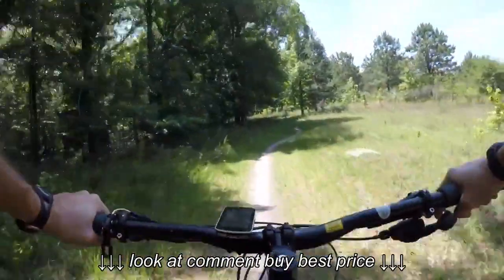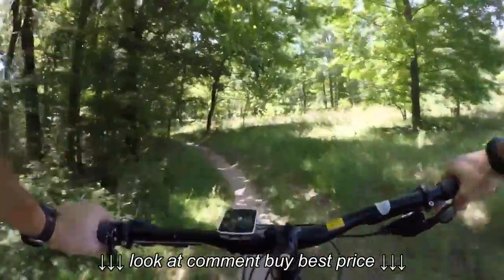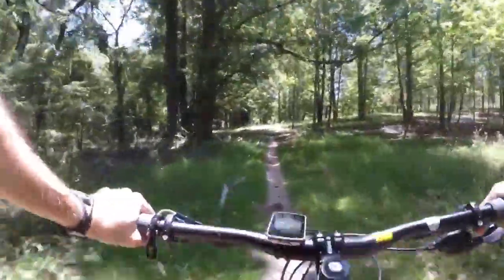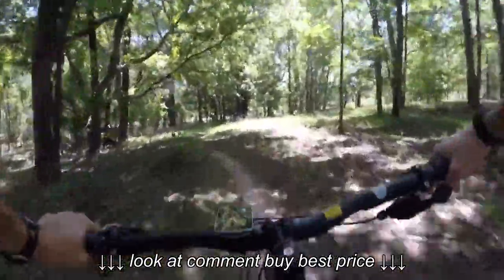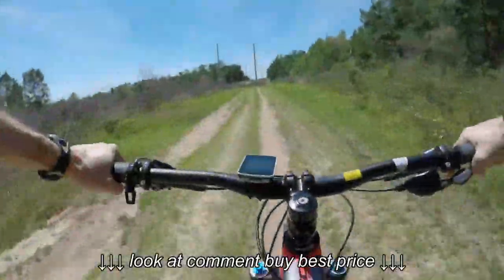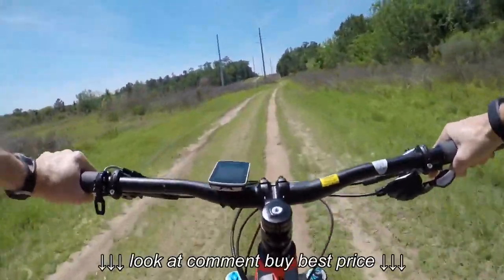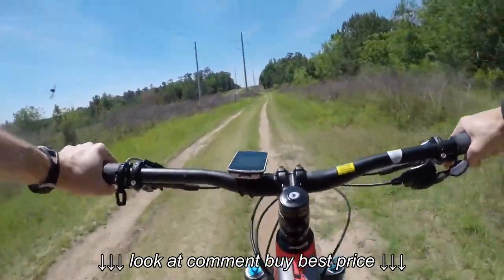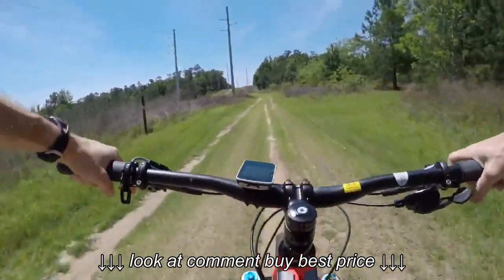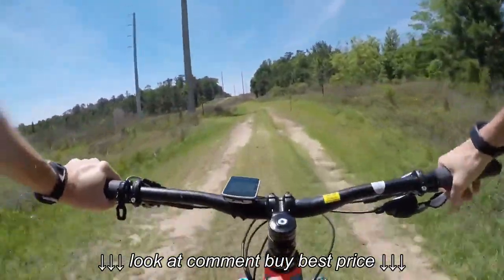So let's talk about some advantages of a hardtail — and these apply whether you're new to the sport or whether you've been riding a long time. First, they're typically lighter weight than a full suspension bike, so they're going to climb better. At the same price point, a hardtail is going to be lighter than a full suspension. Another advantage is instant power transfer. When you put pressure on the pedals, there's no rear suspension to absorb that energy you're putting in. As soon as you start pedaling, the thing goes.